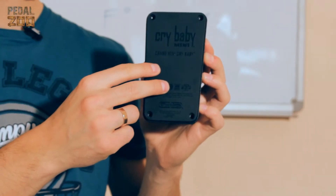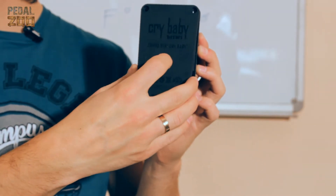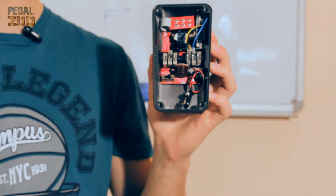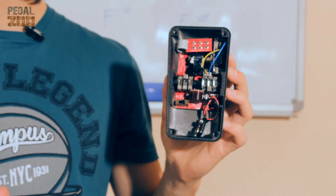Из дополнительных бонусов вы получаете возможность выбирать режим работы. Для этого открутите заднюю крышку, которая не имеет ножек в отличие от старшего брата, что весьма удобно для установки в педалборд. И переключите скрытый тумблер. Эффект имеет три режима.